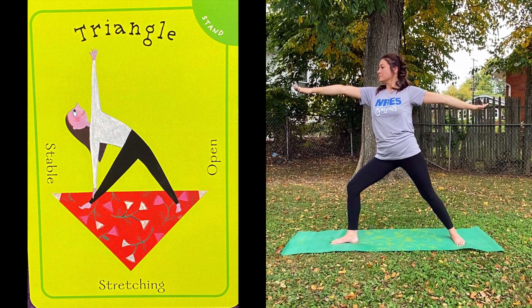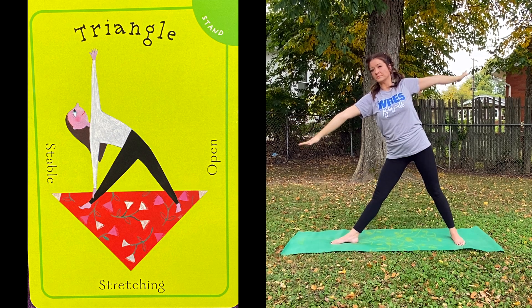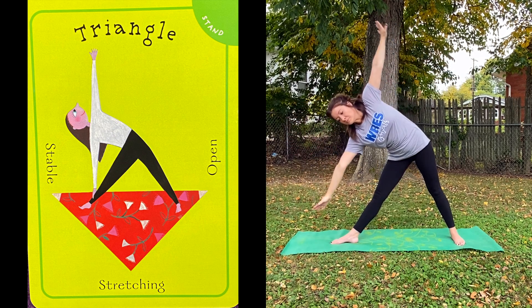My legs are a stable triangle. I stretch out my arms. I extend and reach out. I make triangles.